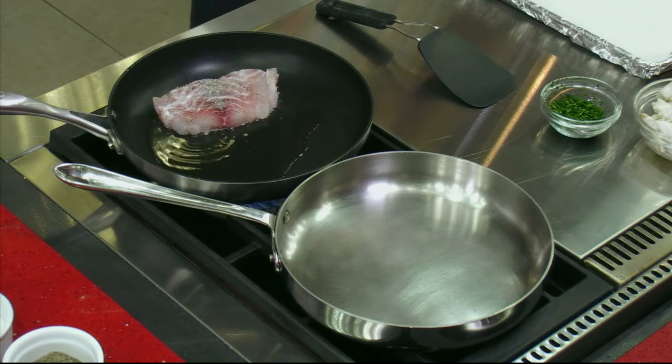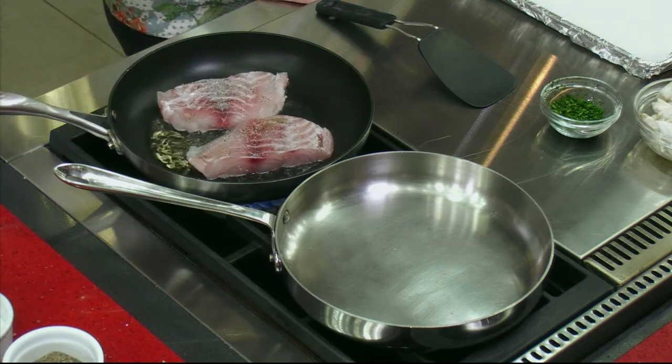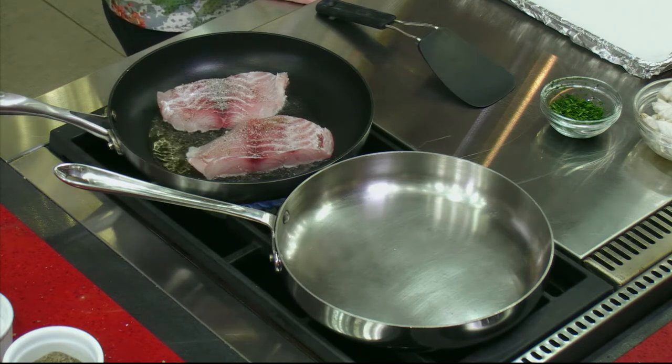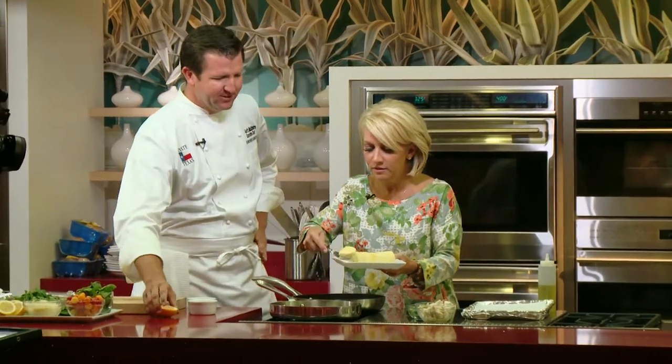I let the oil get hot before I put the fish in. If you put the fish in right away, it's either going to stick or not sear. It's nice and hot now - hear that sizzle. I'm starting on the presentation side down, because that's going to be the prettiest side. And now we're going to do a little brown butter. Why don't you dump those little medallions into that back pan? All four of those.